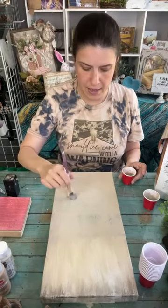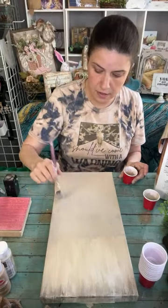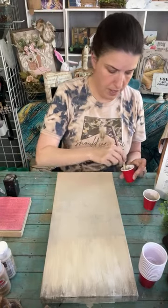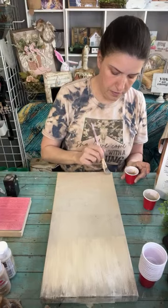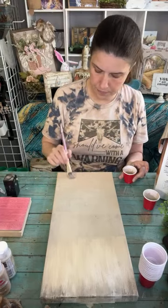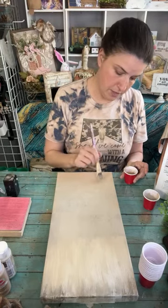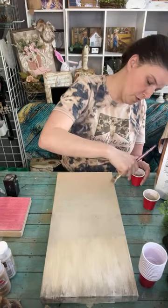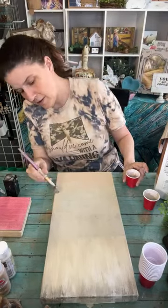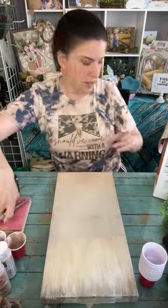I can still see some of that black coming through but I'm fine with that because it gives the dimension and texture that I like. I'll make it a little darker down here. Most of this will be covered with our cross and florals anyway, so it's just making a little background. I'm going to dry this.